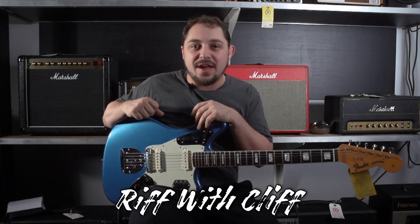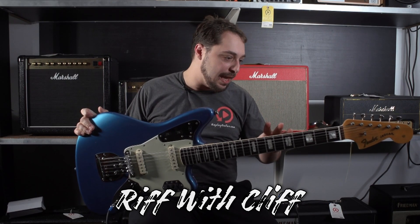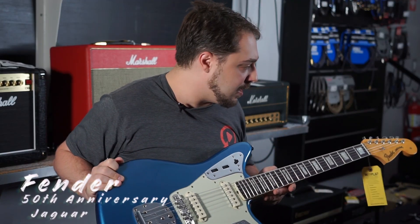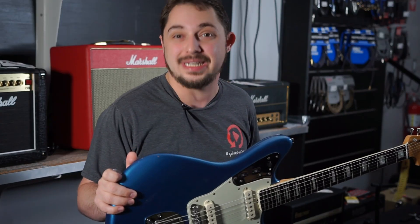Hey everybody, how's it going? Cliffhanger here at Replay Guitar Exchange. Thank you so much for watching. Today we're taking a look at this killer Jaguar that was just traded in because they are pretty popular. I get a lot of people who ask about the Jaguar, and we have one.